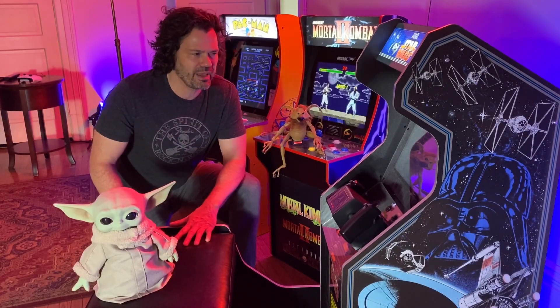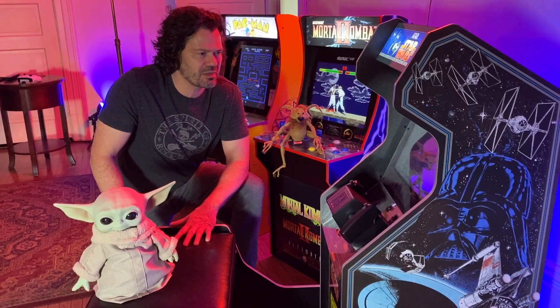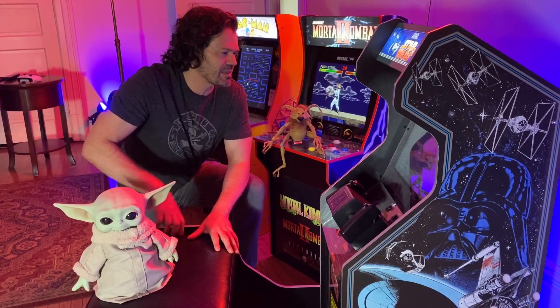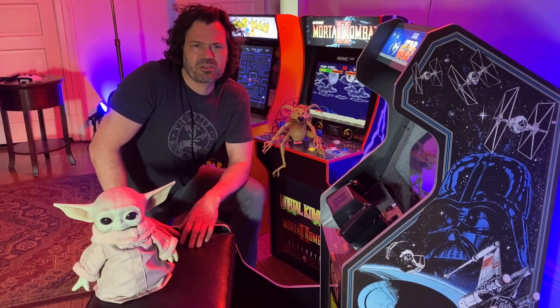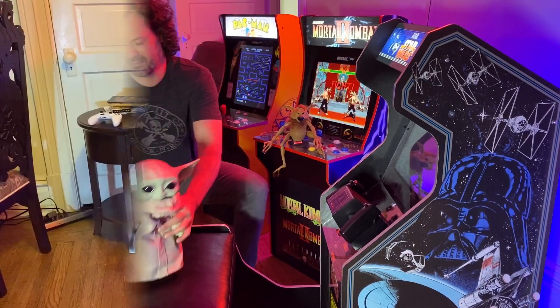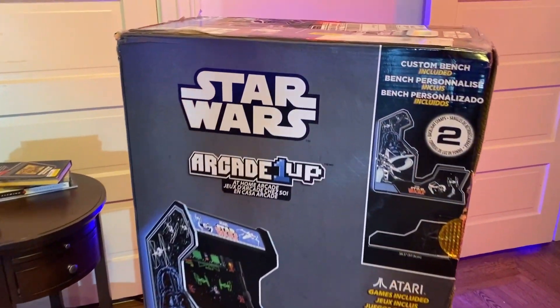This video is going to be a lot about the bench. There's also a new LED strip in the back, and Baby Yoda. Let's take a look at this box — it is big, it is heavy.